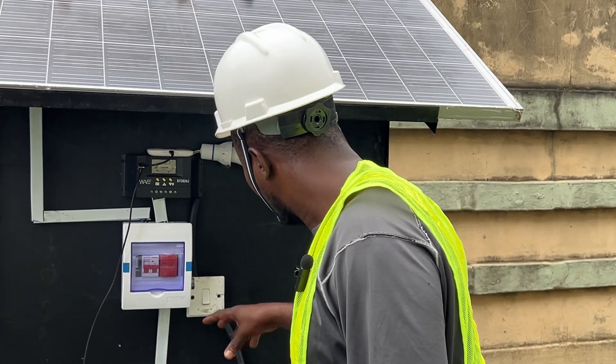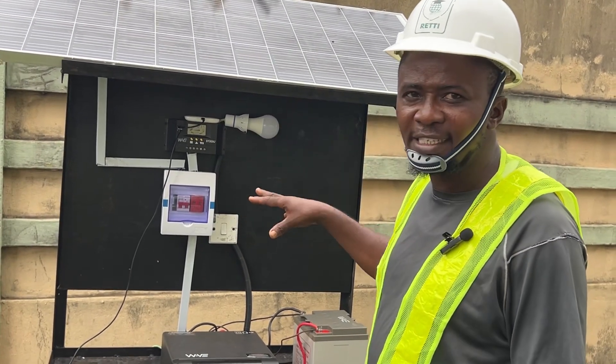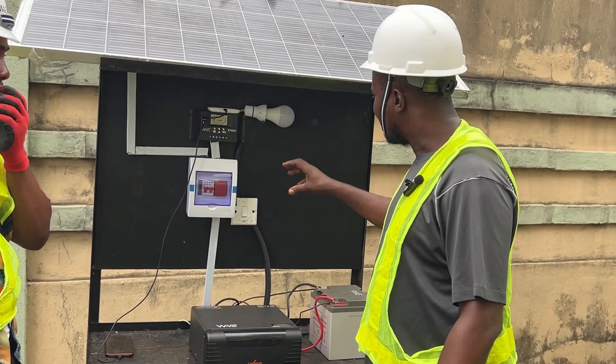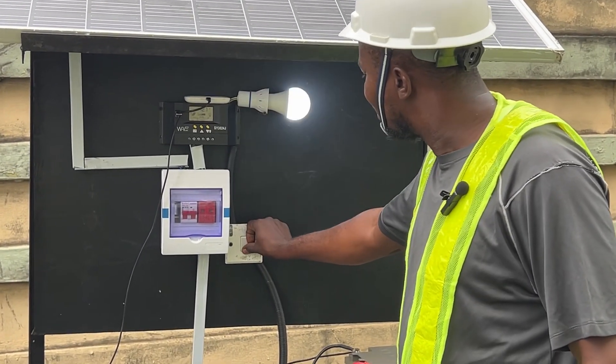We also connected our inverter to the battery, which completed the circuit. From there we generated our output. At the output we have a switch controlling a 10-watt bulb.